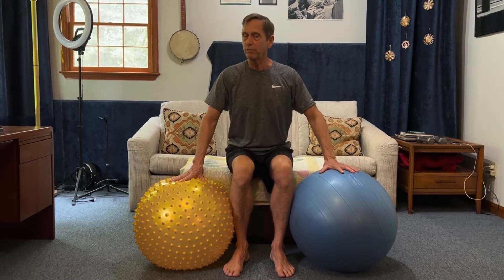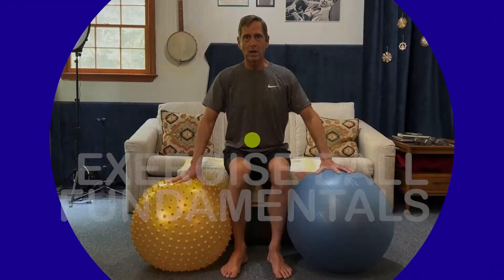Do you ever use an exercise ball and after like a half a minute or so you don't know what to do with it? Or you end up doing the same three things and you know there's all kinds of ways to do things with the exercise ball but you never remember them. I'm going to show you a few things right now that you can do anytime.